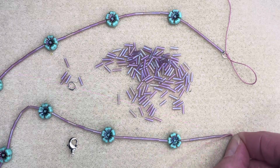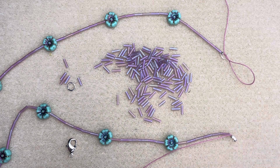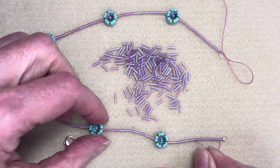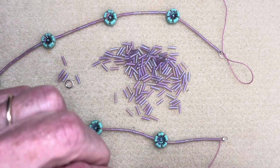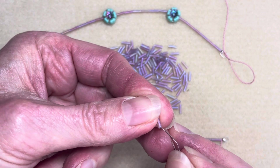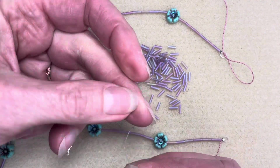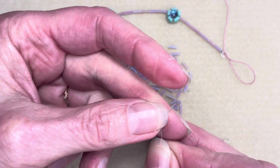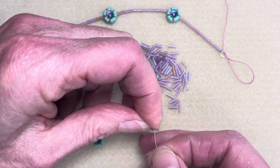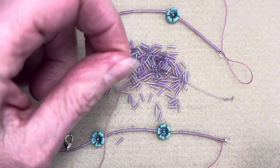So now we're going to work back and work on our scallops. We had used six bugles on our way across the top, so now we're going to reach for seven. What this is going to do is create that little loop or scallop because there's one extra. One of my bugles just went flying across the room — that happens sometimes. We give you a few extras just to be sure you have plenty.